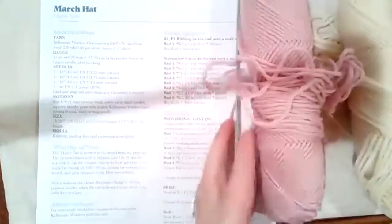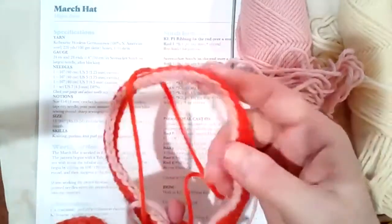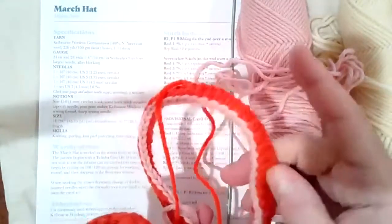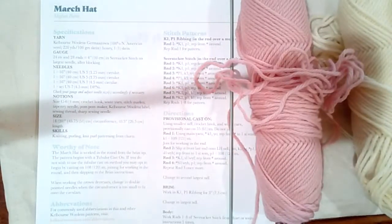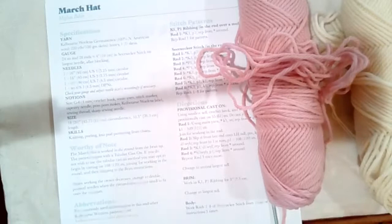I'm going to use these two colors today to cast on, and then I have one already in progress that I'm going to show you. Hopefully we'll get to showing you some of the pattern and decreasing. But first let me go through some of the information in the pattern.